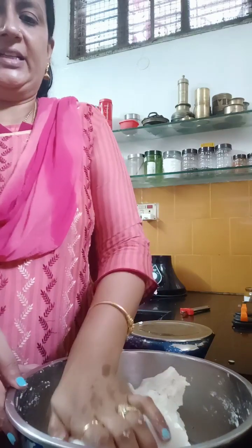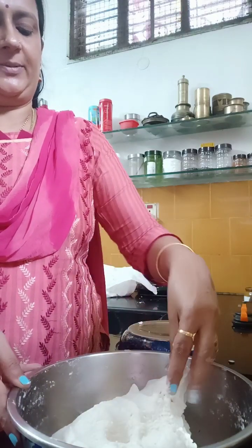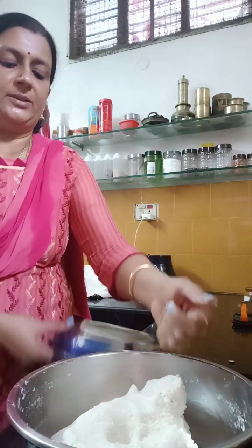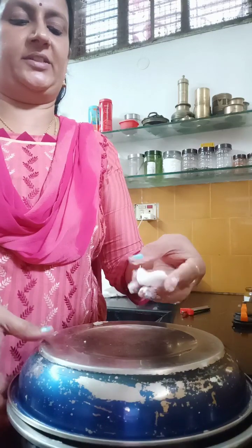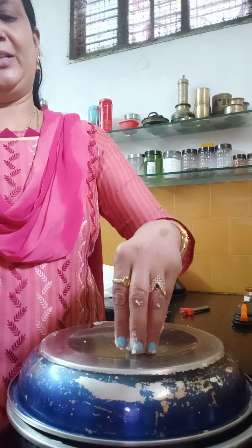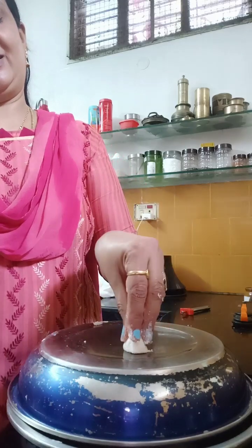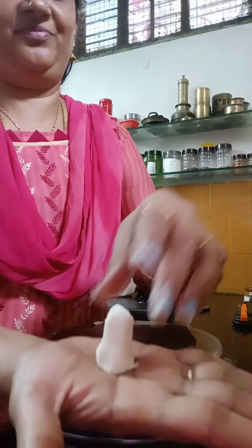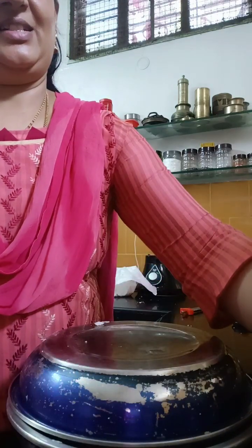Let's do it in the first place. Now, the seva is ready.